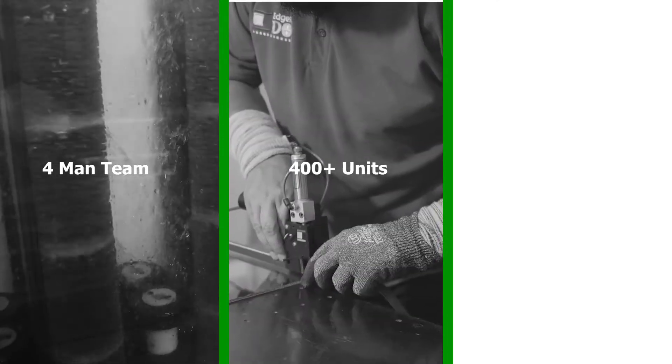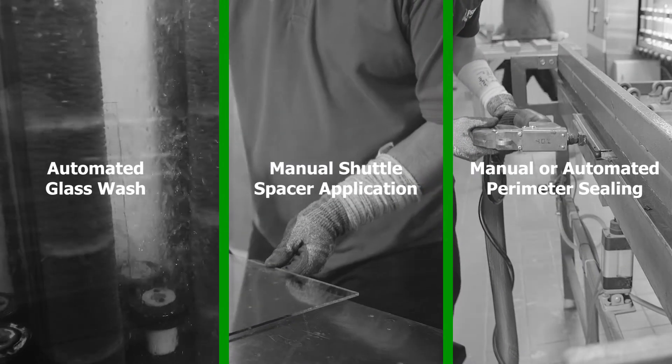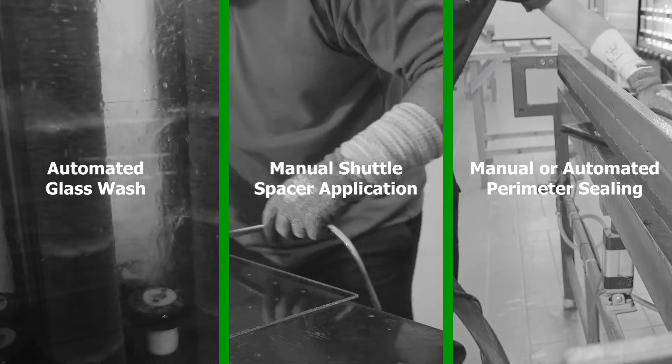The semi-automated system allows a four-man team to produce more than 400 units per eight-hour shift, including automated glass wash, manual shuttle spacer application and manual or automated perimeter sealing.